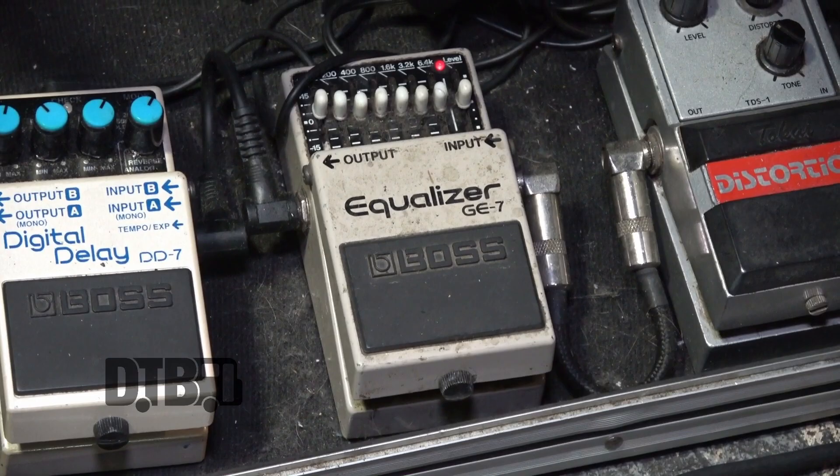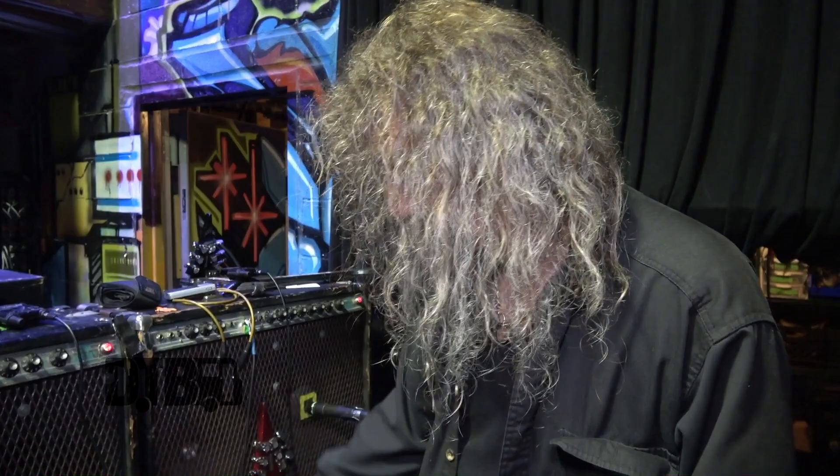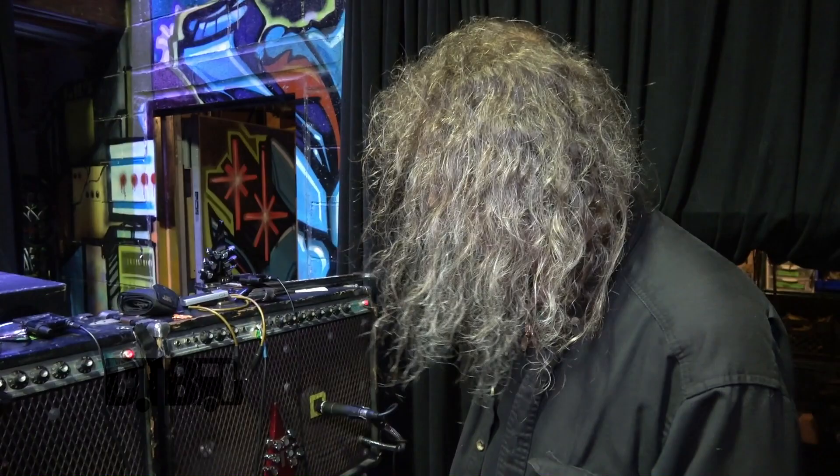This is an EQ. The EQ is generally for when I'm not using a Fender Twin. I take my pedal board and, let's say, I have to plug it into a Marshall. I can adjust the tone slightly to compensate for the difference between what I'm normally using, and of course a stereo digital delay, so I can get slap back there.